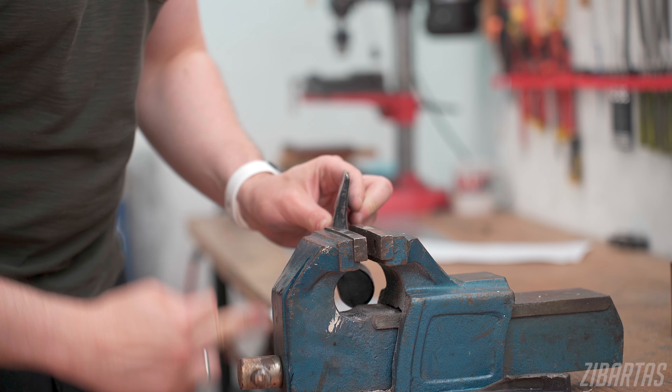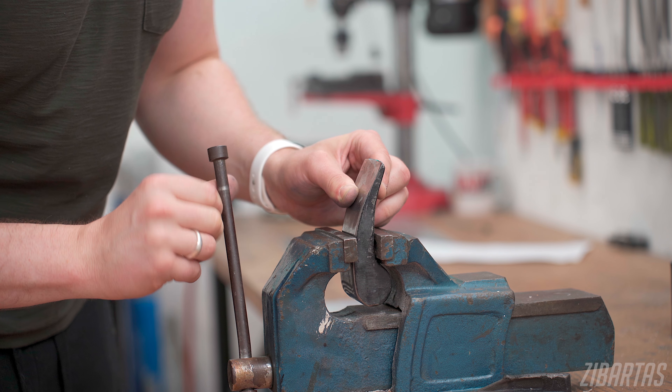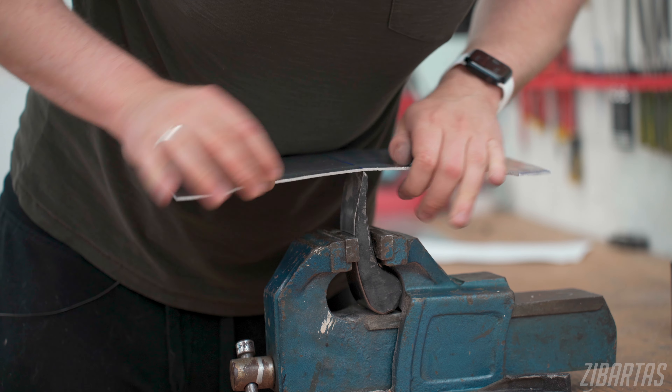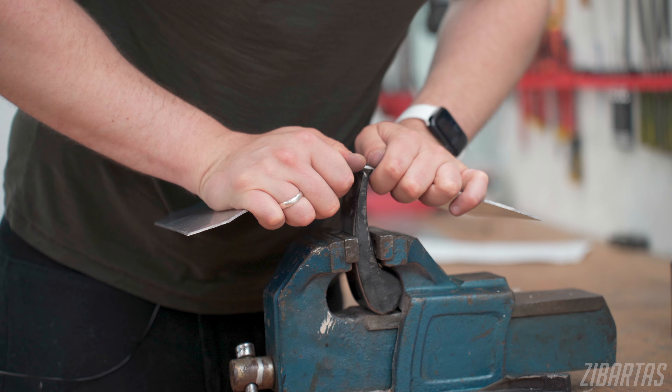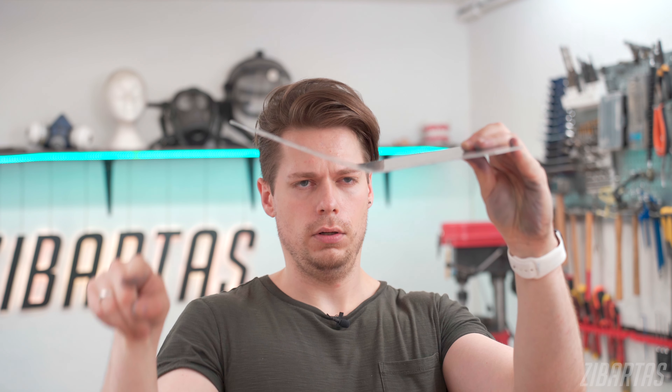A flat piece of metal is not a back brace just yet. It needs to be shaped to adhere to the contours of the body so it can be hidden under clothing more easily. I'm thinking this crease here will follow the spine, in between the shoulder blades, and then these two flat sections will sort of wrap around the shoulder blades. So if you look from this angle, it would be kind of a heart-shaped curve.